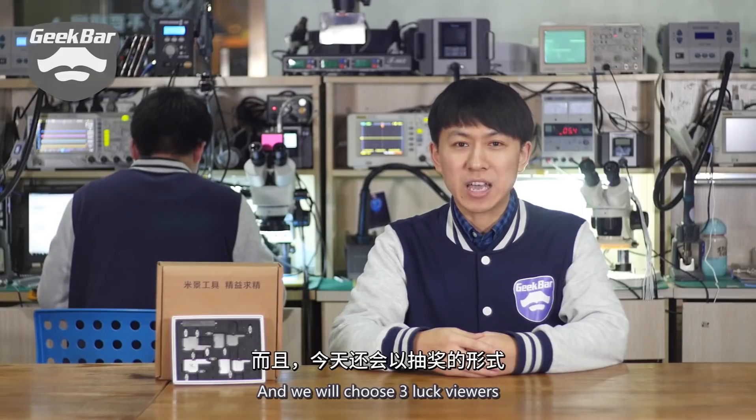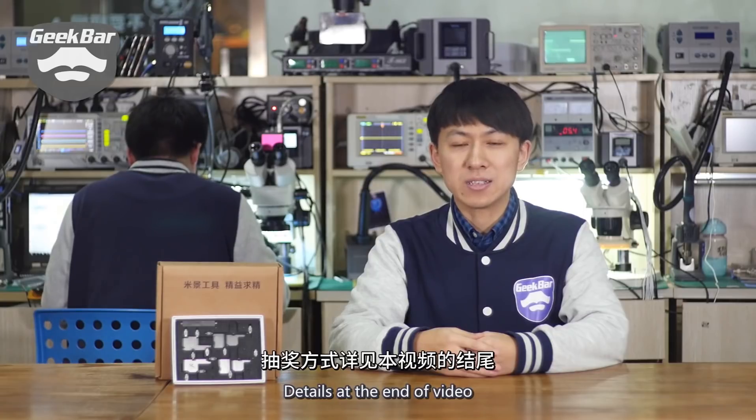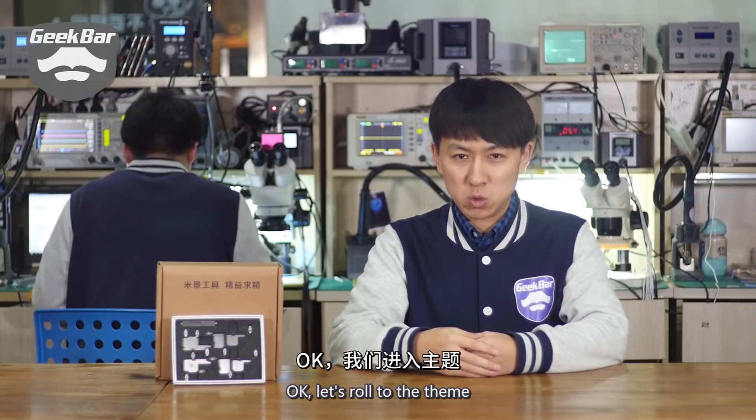And we will choose 3 lucky viewers to give a DIY power meter for free. Details at the end of the video. Okay, let's get to the theme.